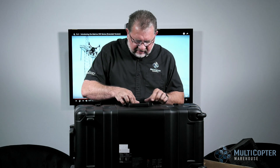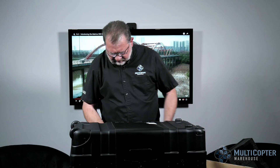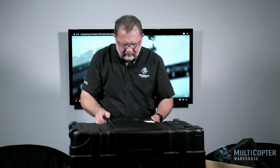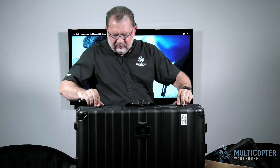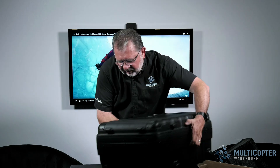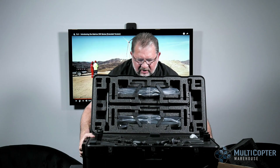Let's go ahead and crack this open. Turn it around here. There it is — the 210. Really nice locks on here that snap into place. Really happy with that design.